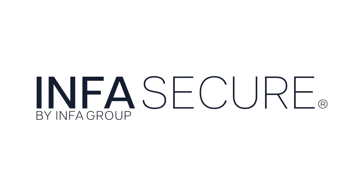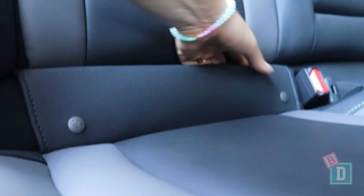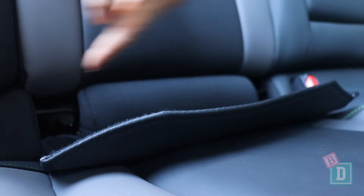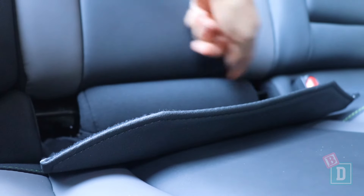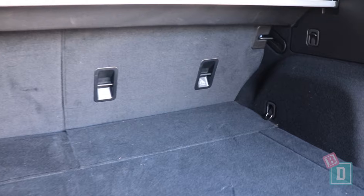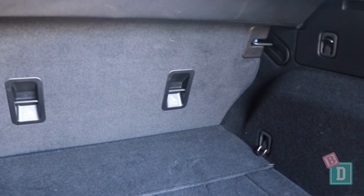The child seat section of this review is brought to you by InfraSecure. In the back of the Subaru Outback there are ISOFIX points in the two outer rear seats. They're behind a flap of the seat fabric and they're really nice and easy to connect to. There are top-tether anchorages clearly labelled on the back of all three rear seats, and they're really nicely accessible through the boot.